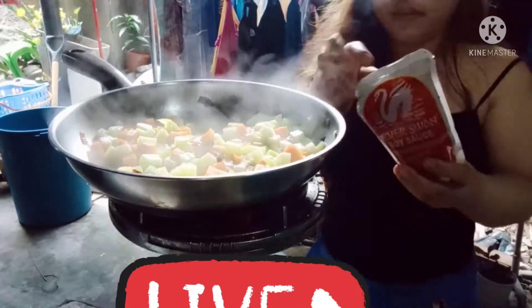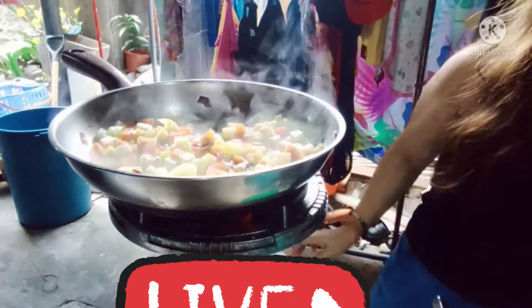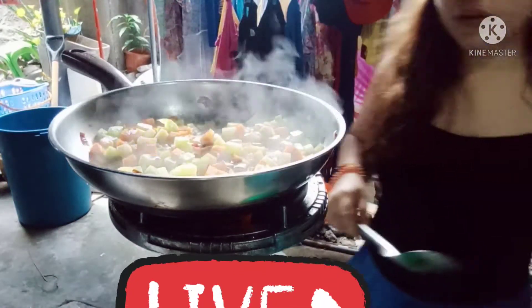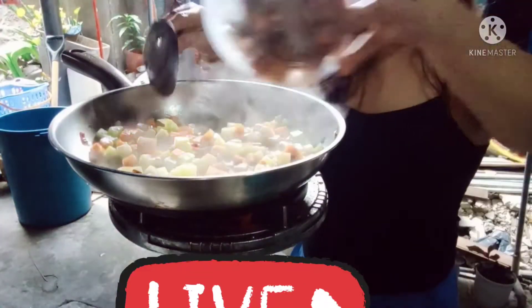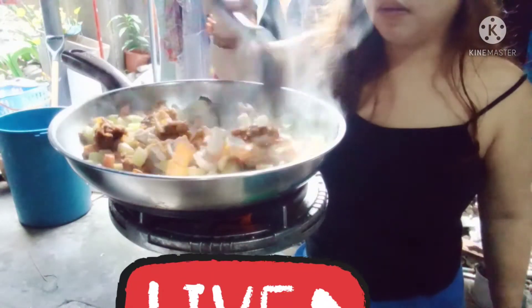Lagyan natin siya ng tuyo. Kunti lang ako mag-tuyo, mga ka-coiner, kasi ayaw ko yung maalat. Gusto ko yung tamang-tama lang. Yung panghalo ko - fried chicken. Galing nga. Sarap yung fried chicken na yan.